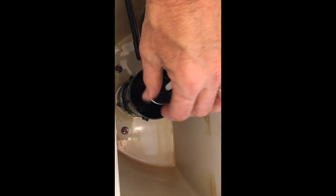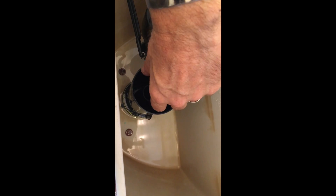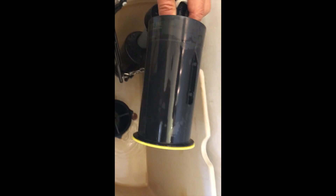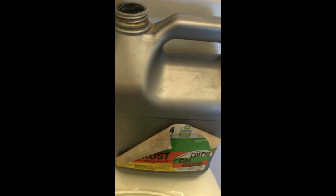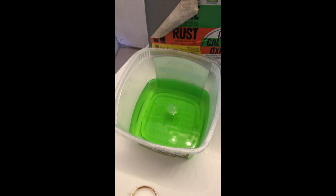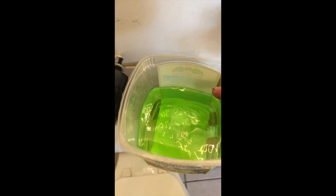Now I'm going to take this whole contraption out. With this setup, you push down on it and give it a half turn counterclockwise and the whole thing just pops out. That's going to leave an opening up there so I can pour stuff directly down into there where those deposits are. I've got a bucket of CLR — that's calcium, lime, rust remover.